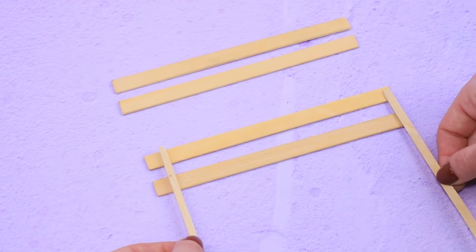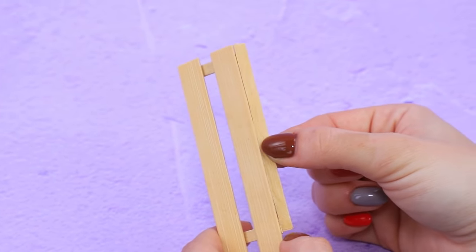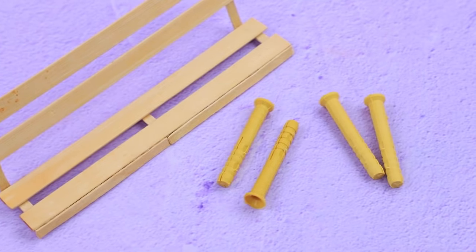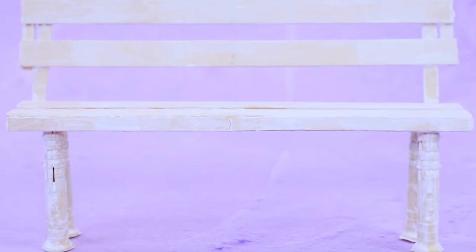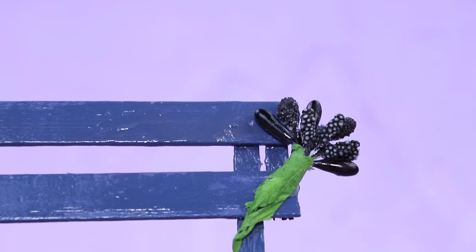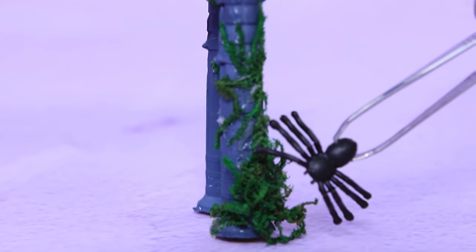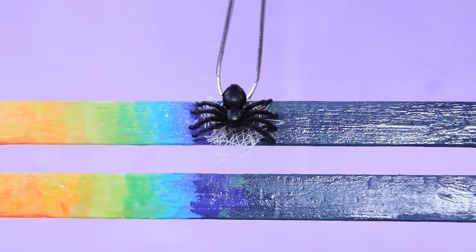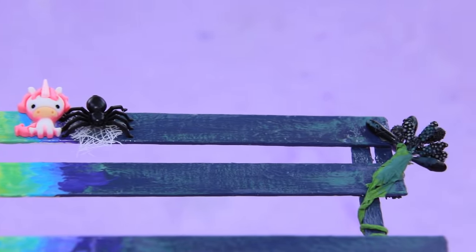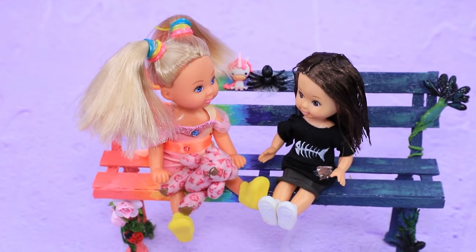Cut coffee stirrers into pieces — you can make a steady bench out of them! Add a back, don't let it wobble, and pieces can be steady legs. First, cover them with paint, then paint one part rainbow colors and leave the second black. A dark flower grew on this side, moss grew on the frame, and spiders covered the bench with webs. On the other half, it's the opposite! On a bench like this, every girl has her own corner.